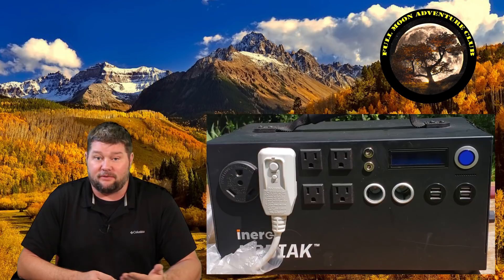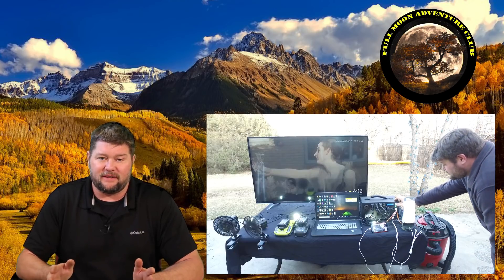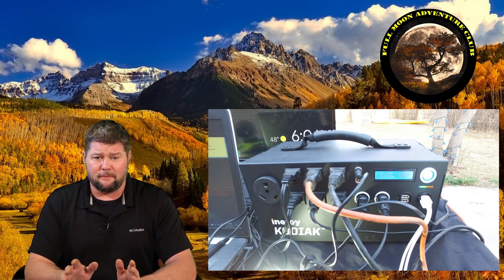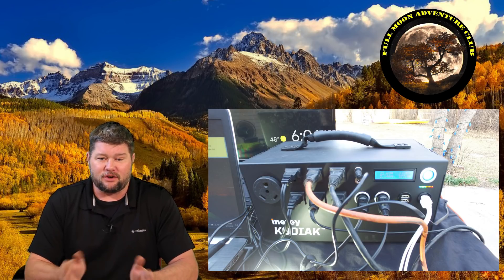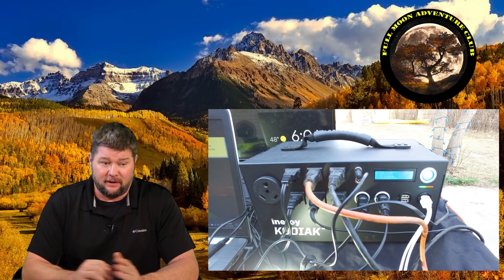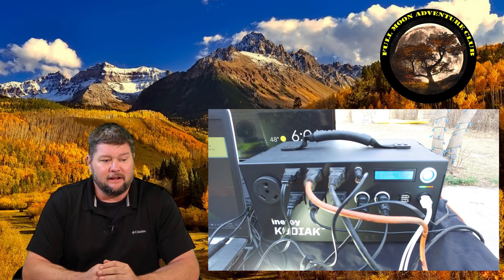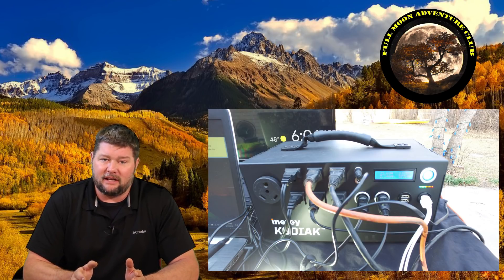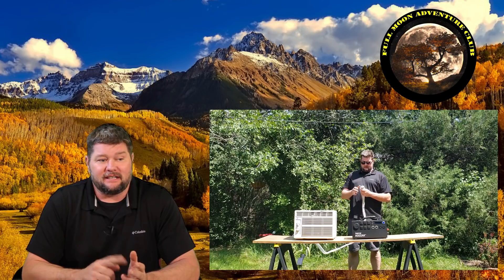The Kodiak solar generator — I have a huge review on that on my other channel, and I'm going to be doing another review here on this channel because I've put it through so much stuff this summer. This thing is incredibly cool. It's got about a 95 amp-hour lithium battery, a 1500-watt pure sine wave inverter, and it can handle up to 600 watts of solar while operating — you can charge it while you're using it.